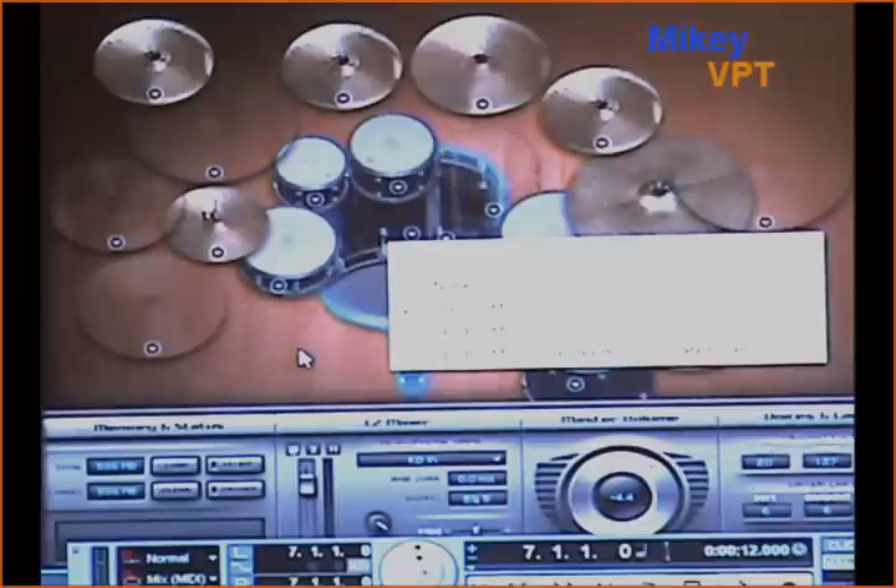Kick drum: we've got an 18-inch by 22-inch GMS, a tight 14-inch by 24-inch, and a double-headed with G1 coated Evans head, 14 by 24. It's a really awesome open sound — it sounds great.